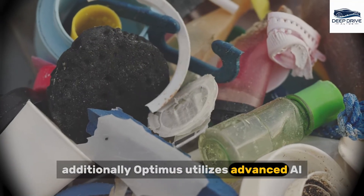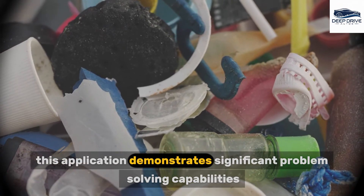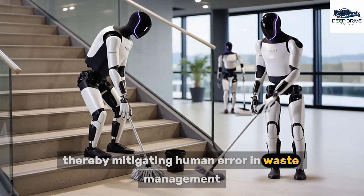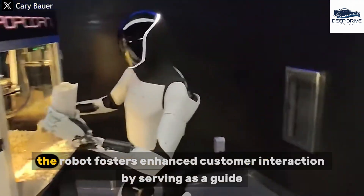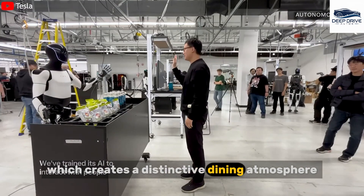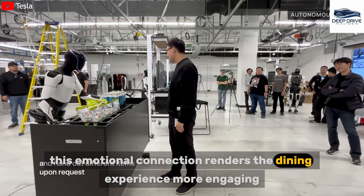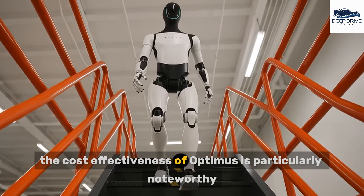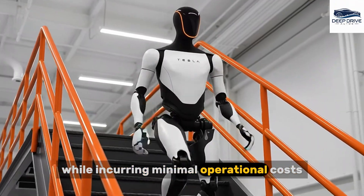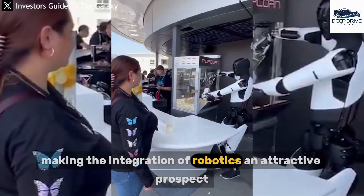Optimus utilizes advanced AI and optical sensors to effectively sort waste and assist with the cleaning process, demonstrating significant problem-solving capabilities within real-world environments and mitigating human error in waste management. Beyond operational efficiency, the robot fosters enhanced customer interaction by serving as a guide and posing for photographs, creating a distinctive dining atmosphere that captures media attention. The cost-effectiveness of Optimus is particularly noteworthy, as it has the potential to replace multiple human workers while incurring minimal operational costs, leading to considerable annual savings for Tesla Diner.